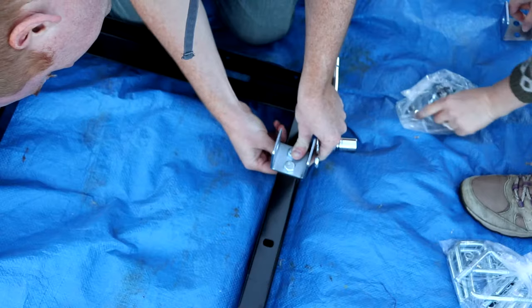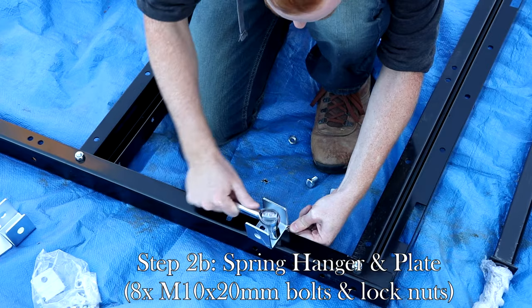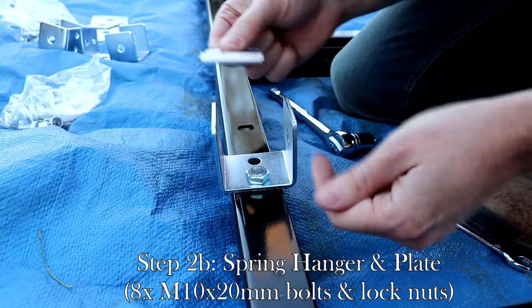Bolt the spring hangers to the front left and front right of the trailer using two bolts for each. Then attach the spring hangers to the rear left and rear right using only one bolt for each hanger. Then place the two spring plates over the rear hangers as shown.